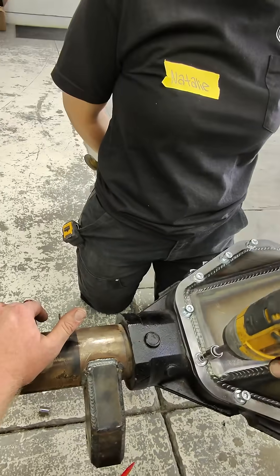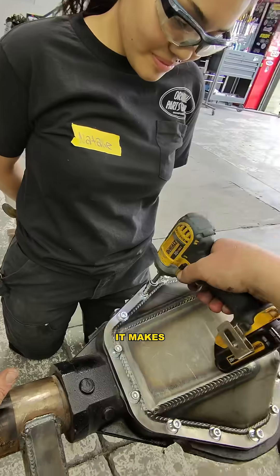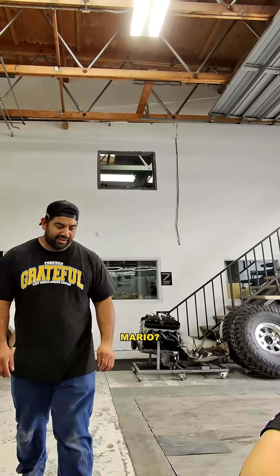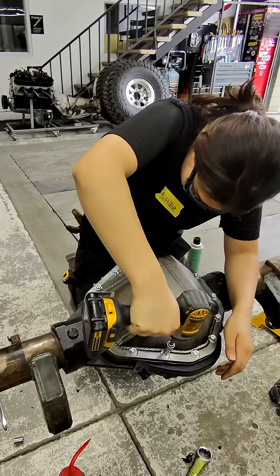With RTV, you want to let it dry up a little bit, and then when you tighten them up, it makes a good seal. I think all that silicone that squeezed out is all over your shirt now. I don't think so. That's good.